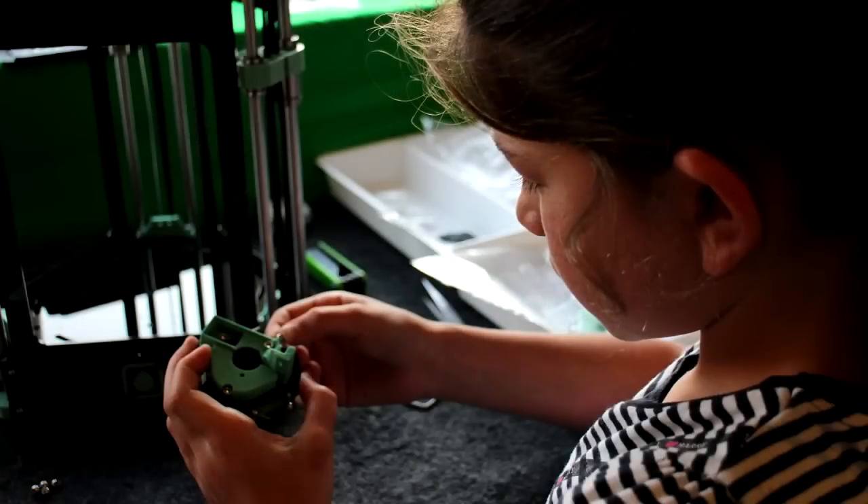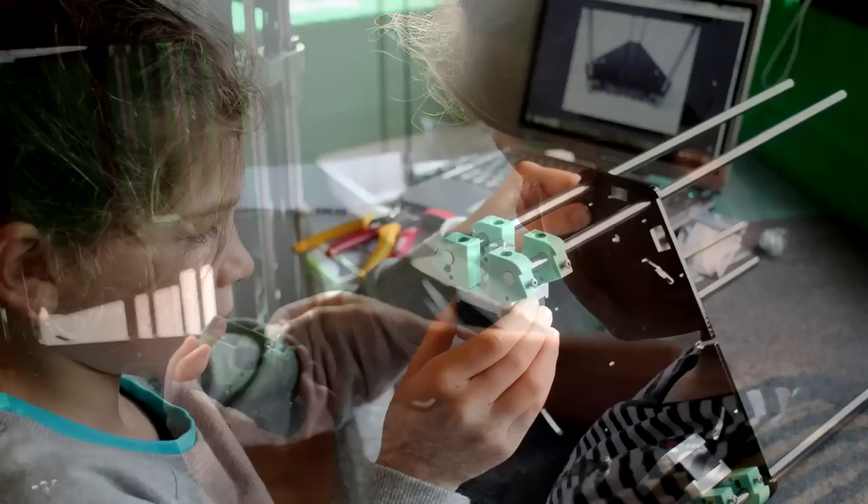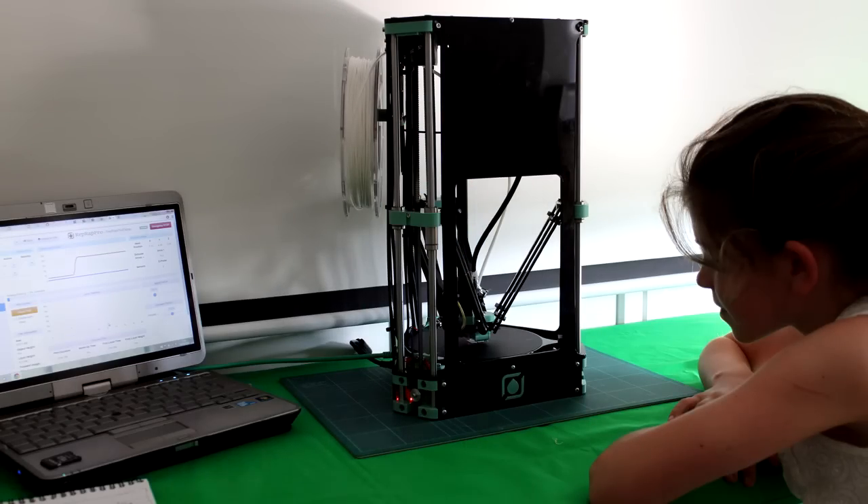My eldest daughter, who's 10 and has been getting really interested in Arduino and 3D printing — I got her a small 3D printer, a Rat Rat Fisher, last summer. She built it up and she's been using that to print off all sorts of different things. So we started talking about how we could possibly turn this into an interesting project to do over Christmas and into the New Year. And that's how Project Snowflake started.